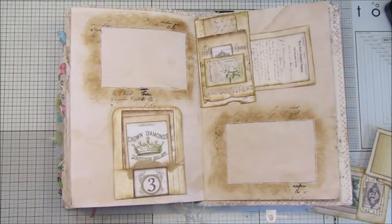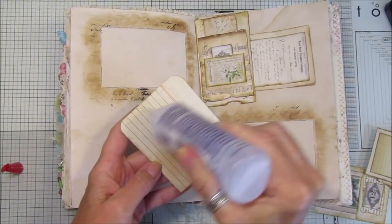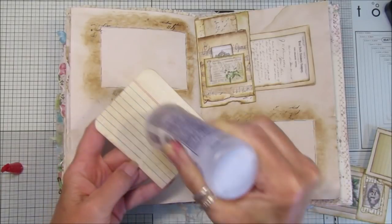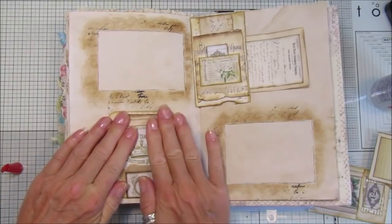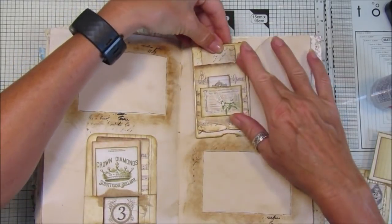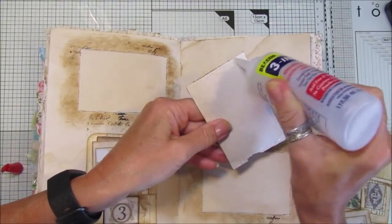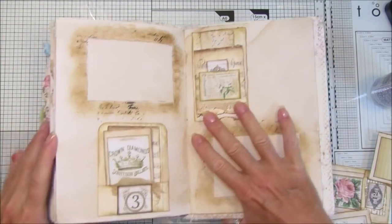I'm going to use some fabric tack to stick it down a little bit better. These are ones that I made out of little index cards and the Friday freebie, so they're a really nice little embellishment to pop on your pages. Pop that down, stick that down. I'll do just the three sides like that - pop that on there. I think this goes really well as a double page, that looks really nice.